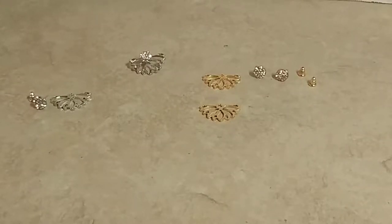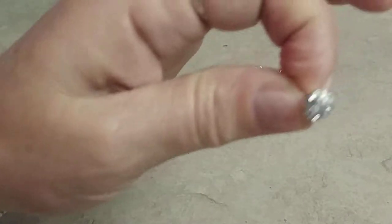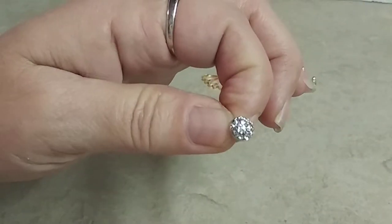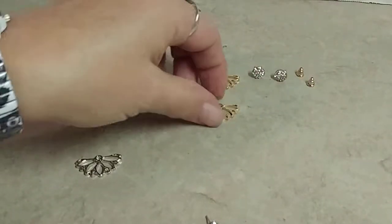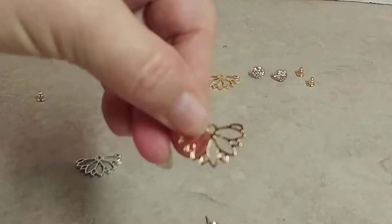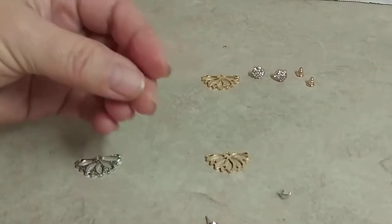Guys, I have this two-pair set of lotus flower earrings by Huio. The earrings have little crystals in the front pair or front piece, and then you have silver or gold lotus flowers for the back, and they of course come with the ear backs.